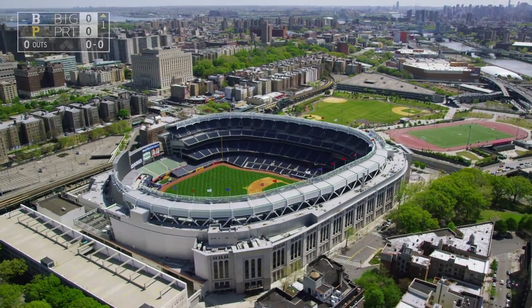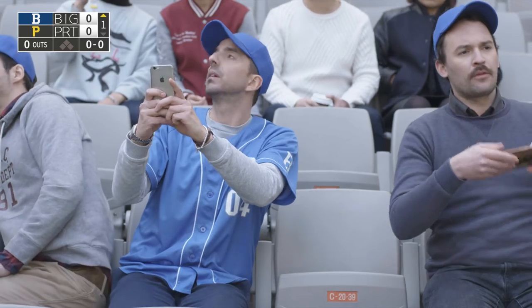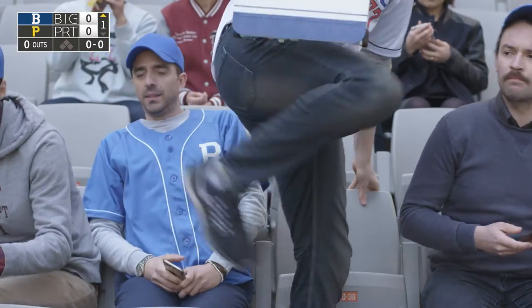Hello everyone and welcome to a great day of baseball. I'm Phil Donaldson and beside me is Tom Jones. Let's check the lineup for today's game.